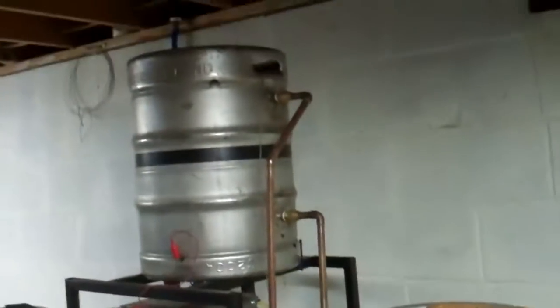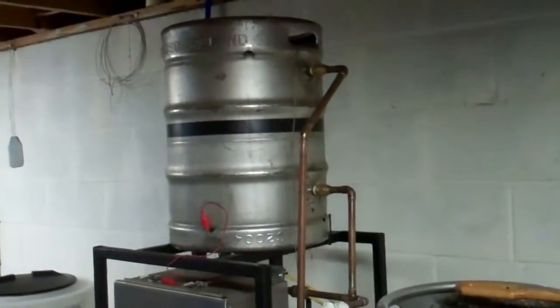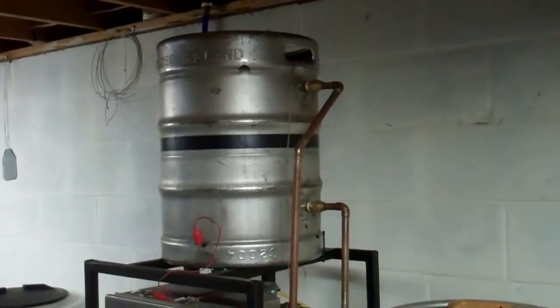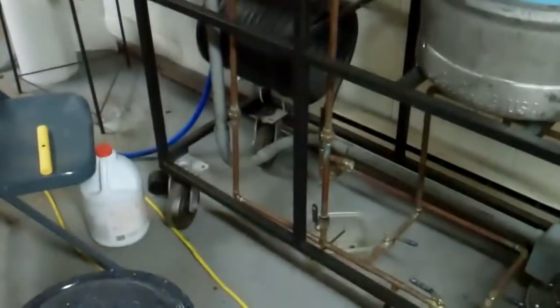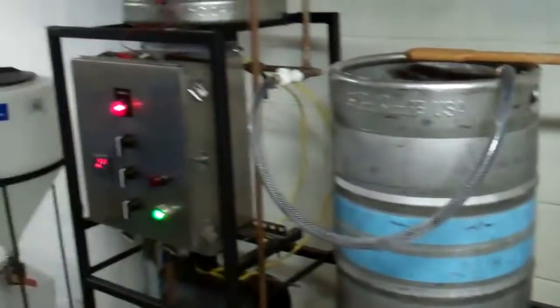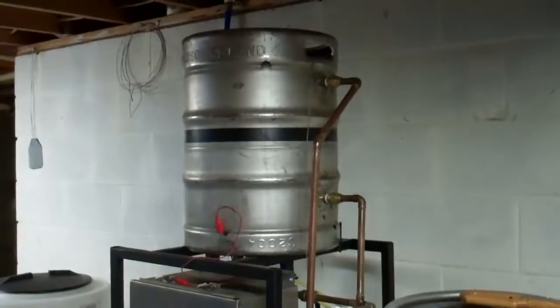So that's the rundown of the heat exchanger. Leave me comments if you have any questions or if you have any pointers for ways I can do it better. I'm by far not an expert, so let me know if there's anything I'm doing wrong or if you have any ideas. If you like my system, give me a comment — thank you.